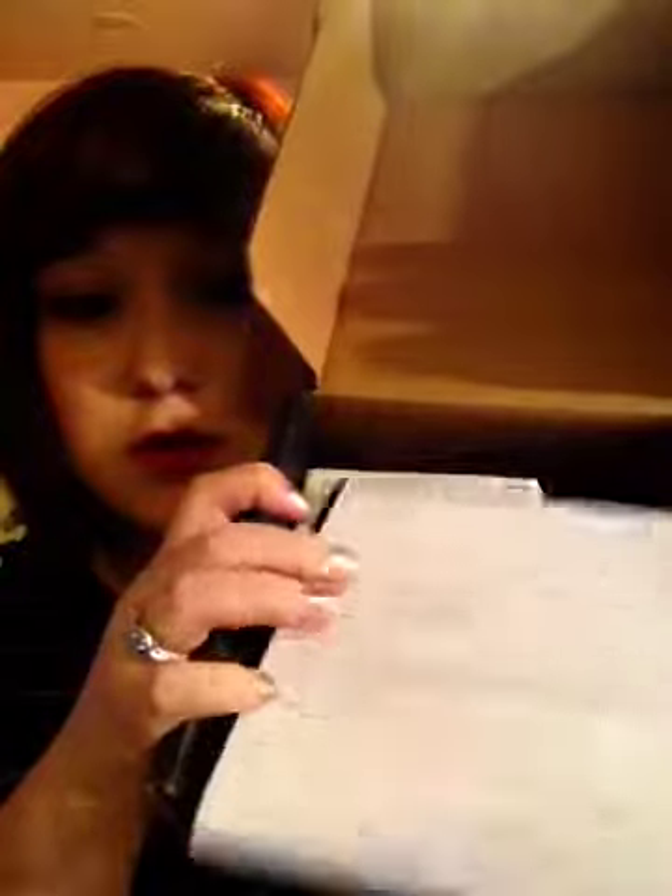This is what it looks like inside. You just have some cards welcoming you to the company, a holiday gift guide, a 50% off coupon, and a little bit about your box and your products.